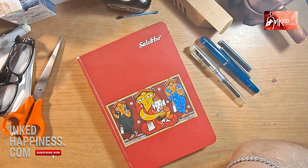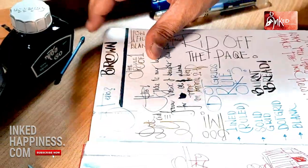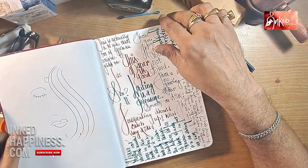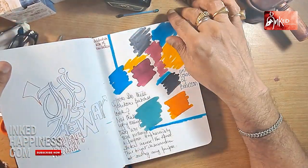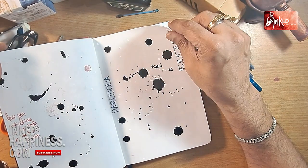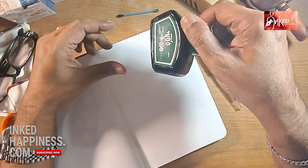Someone was asking me about the notebook that I use — as you can see, this is a Sulekha notebook. I do a lot of sketching around. These are my sketches, and I keep writing because it's a kind of catharsis for me. When I'm very tense and there's a lot of stuff that bogs me down, I normally play with my pens and inks.